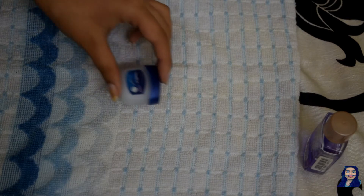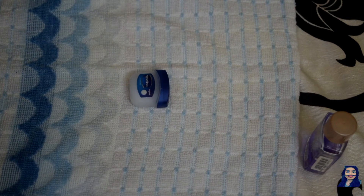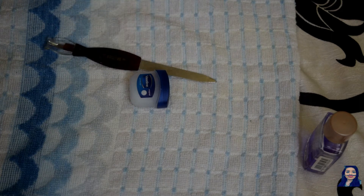Next, we need a regular vaseline, a nail filer, a cuticle remover, and a nail buffer.